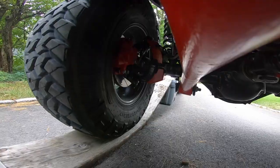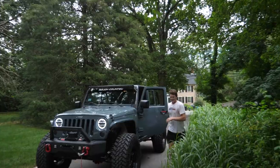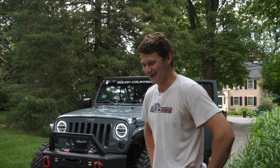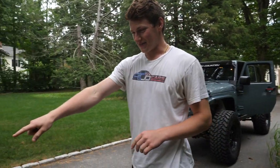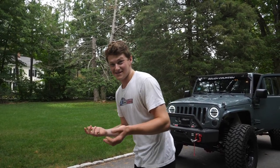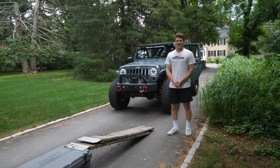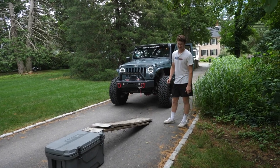No! Well, slight miscalculation on the capacity of our loading ramp here. I think I'm probably gonna take this other ramp, bring it over here and double them up, and maybe that'll work. So don't really know if we're gonna make it up on here or if I'm just gonna have two broken loading ramps, but we're gonna give it another shot.